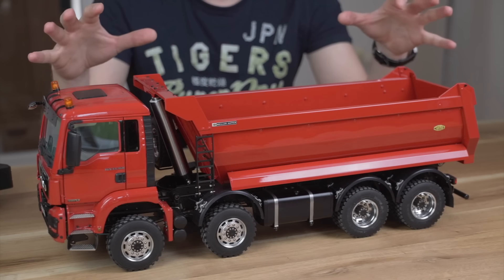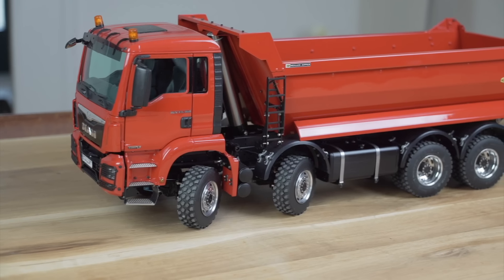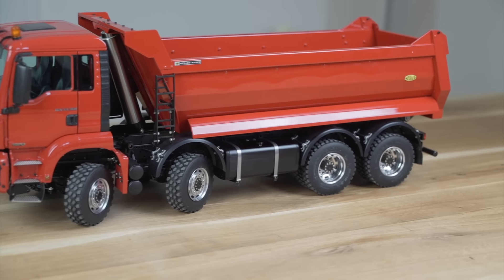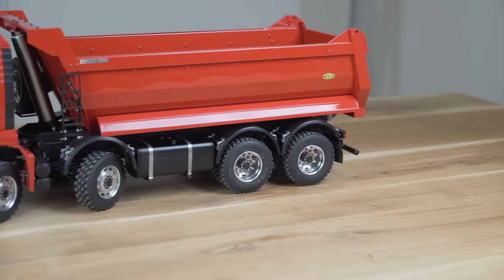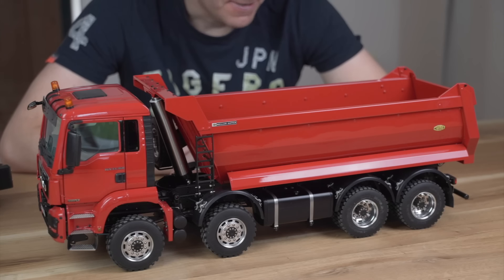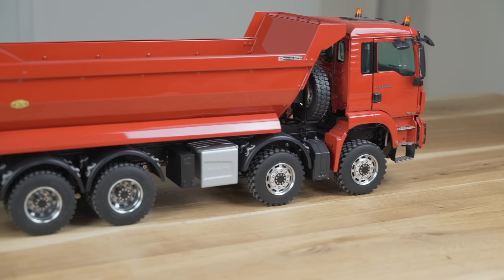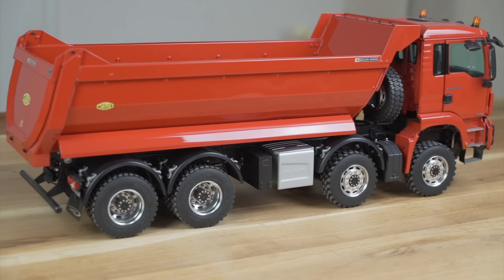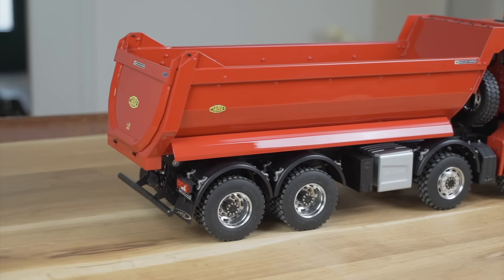What you see here standing on my desk is a MAN TGS 8x8 made by Scalart, the very famous German company. 8x8 means that all the wheels are powered, so it's an all-wheel drive RC truck. When you go into rough terrain, it is very important that you have all axles powered and all wheels powered so that you can ensure to climb all the hills you need to climb.